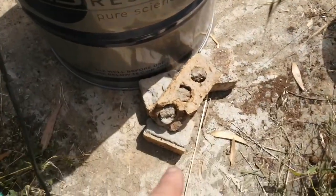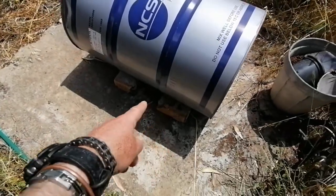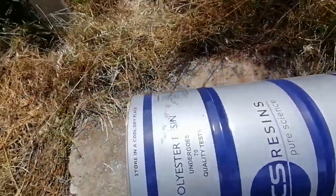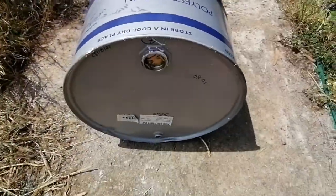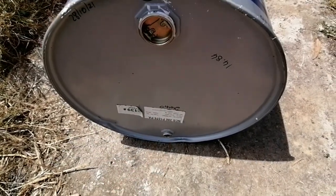You'll need something to stabilize the drum, and we'll be using bricks for that. So I put the bricks under the drum so it's nice and stable. You want to turn it on its side, with the big opening at the top and the little plug at the bottom.